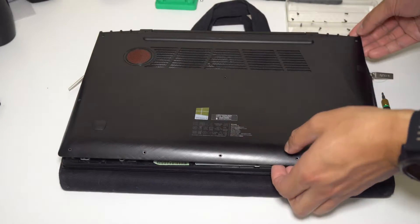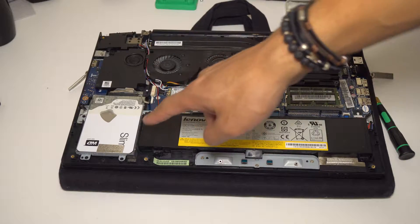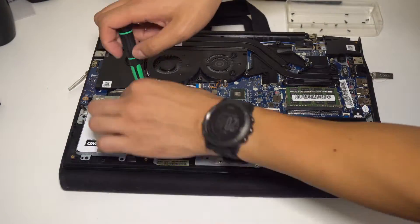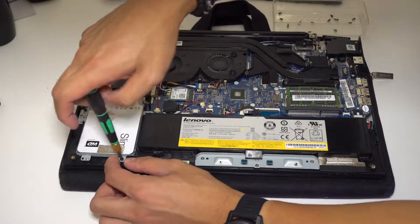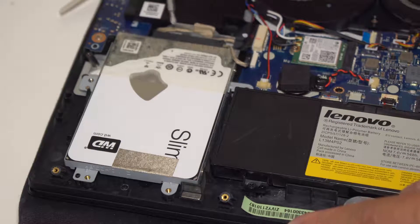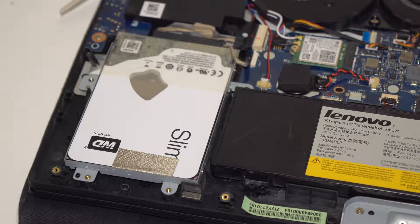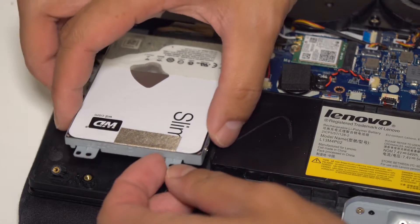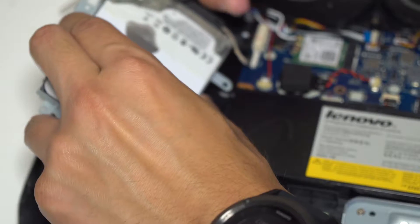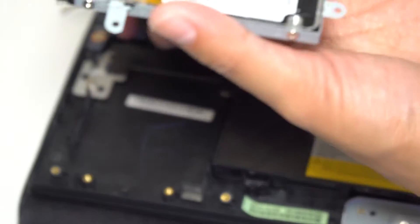Once the screws are off, gently lift up the cover — it should come off. Right here for the hard drive itself, you've got to be careful. Undo these screws. Now, lift the hard drive up at a 45-degree angle — be careful not to rip out the connection right here, because otherwise you'll have to order a new part and be without a laptop for weeks. Carefully and slowly lift this entire bracket up — gently, gently — and it's off.